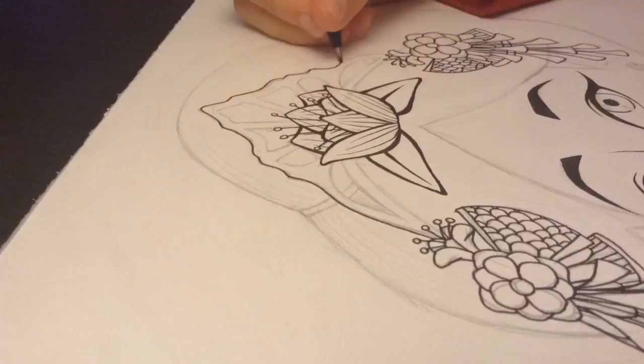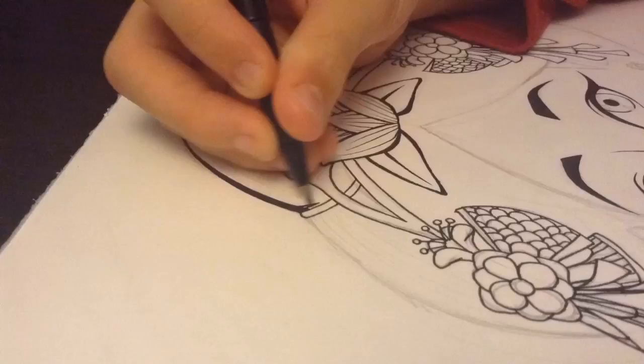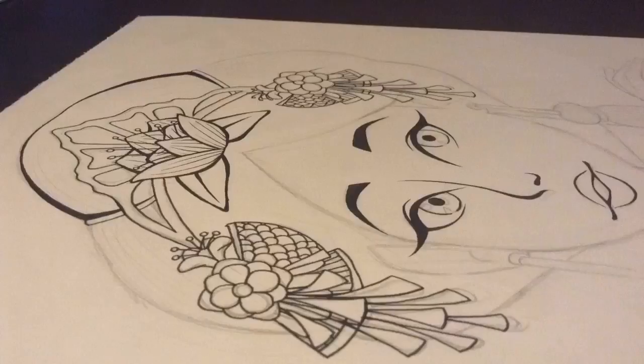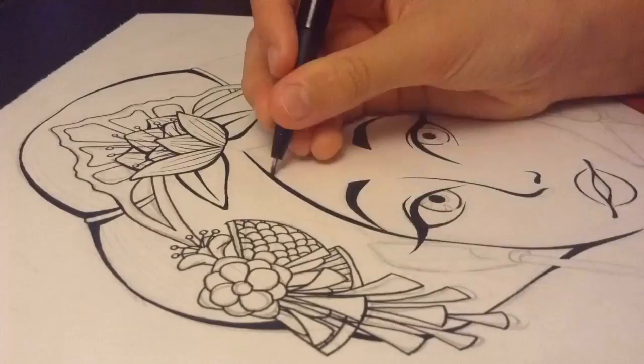After I finished getting my ideas ready, I started sketching it out on an A3 piece of paper. It also took a very long time because I wanted to first draw all the details in pencil, so I would be sure what I wanted to ink and what not when I was inking.